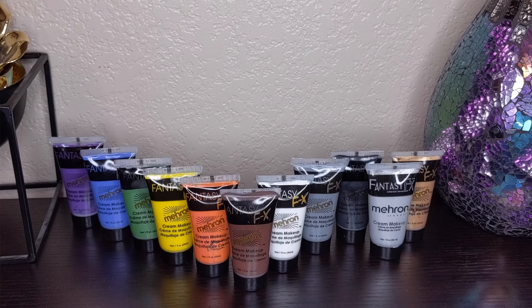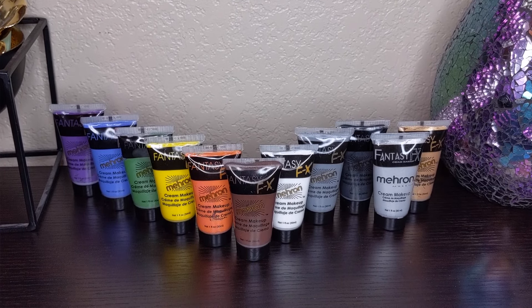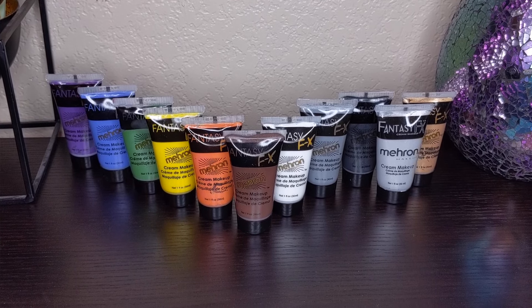One of the main things that I use in my transformations and try to stick with a lot is Mehron cream makeups. I really like these because they are super inexpensive — this little tube can go a very long way. They come in all sorts of colors, including golds, silvers, and metallic finishes, and you can get all of your primary and secondary colors.